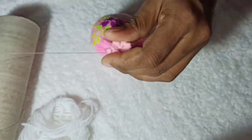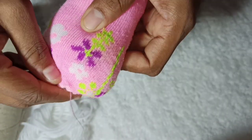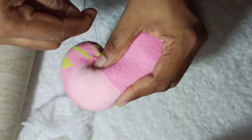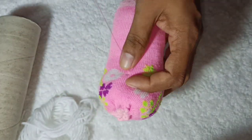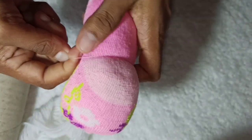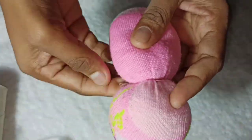We can fill it with multiple layers. I will separate the head portion, fold it, and tie it tight with a stitch.